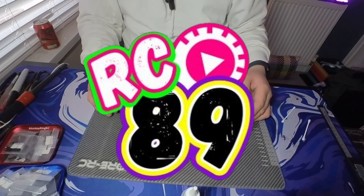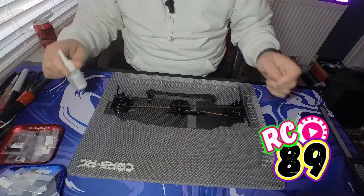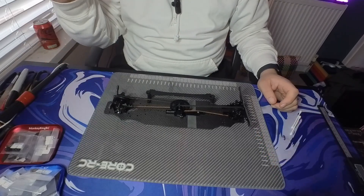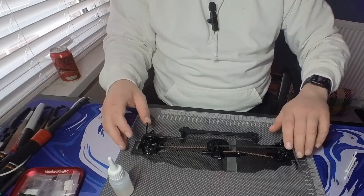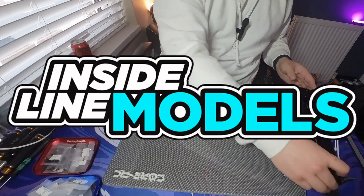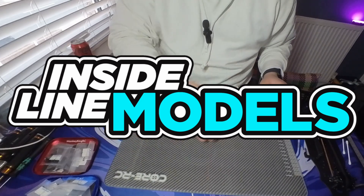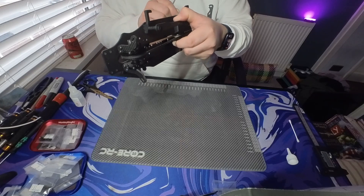We're back to the build. A couple of purchases since we broke from the last part of the video, and I've also got this very nifty setup board that I purchased from Inside Line Models, which I thought would help with the build.